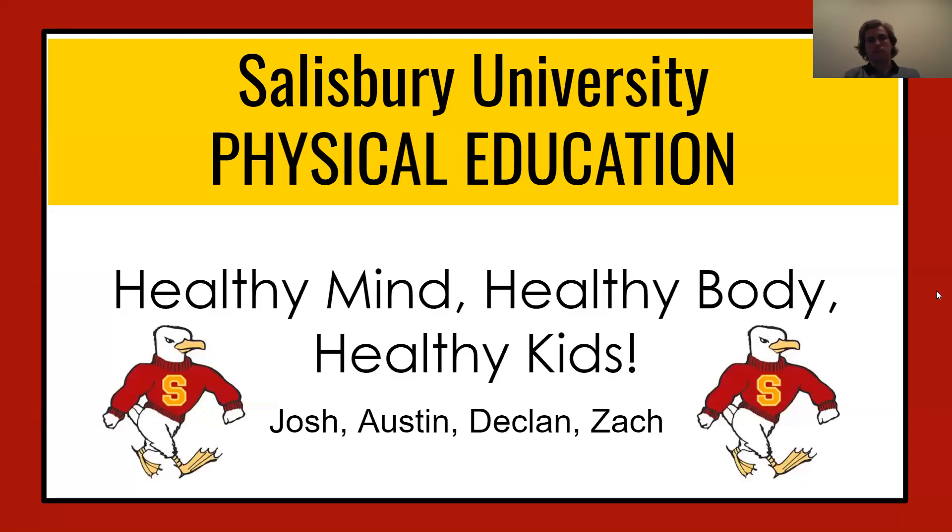What's up guys, welcome to today's class. I'm Mr. Geisler, I'm Mr. Coleman, I'm Mr. Scott, and I'm Mr. Gadwell.